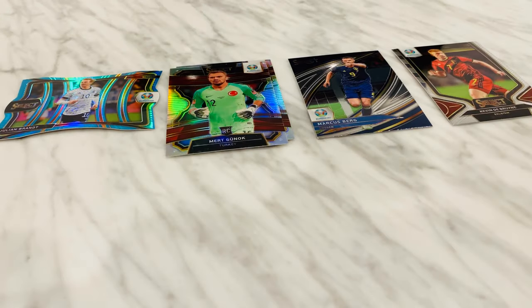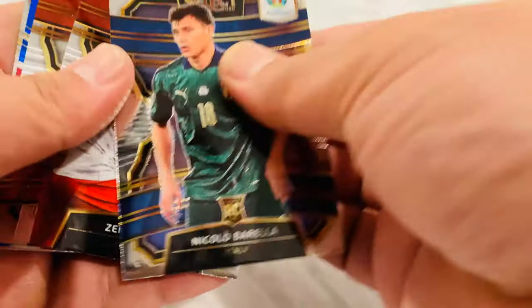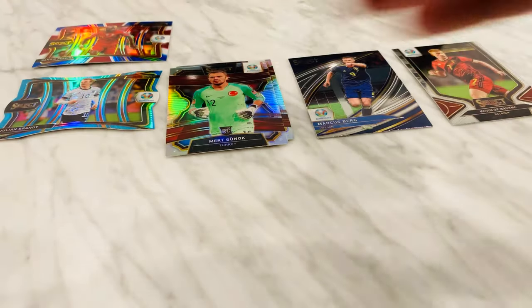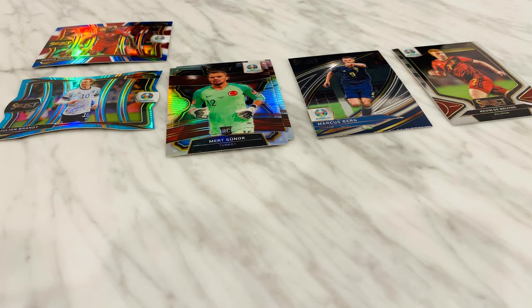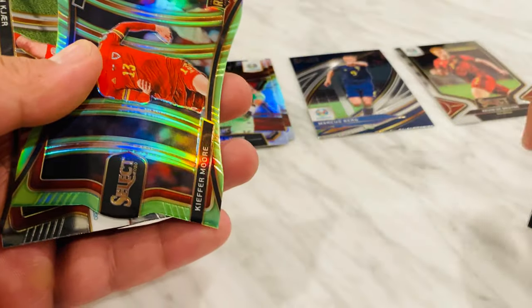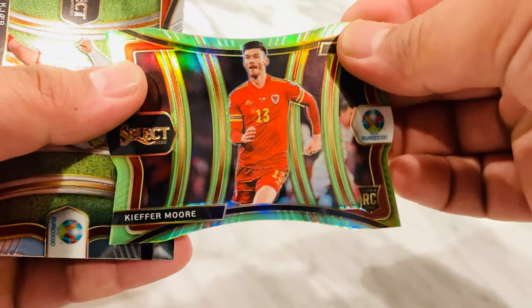Verry Wilson rookie. Not reading off all the names — it takes a lot of time, especially when you don't know how to pronounce some of them. Red, white and blue — Danilo Pereira, Portugal, rookie. Frederick Jensen. Let's get some more — it's a con. Green Kieffer Moore rookie.